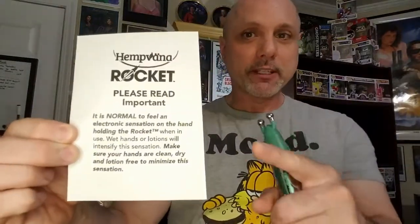What I thought was interesting is there's actually a cut-out warning that came inserted into the booklet afterwards, stating that it's normal to feel a shock in the hand that's holding it.